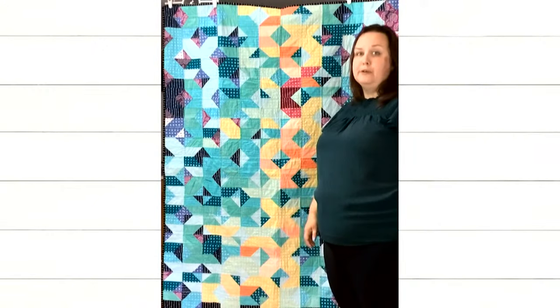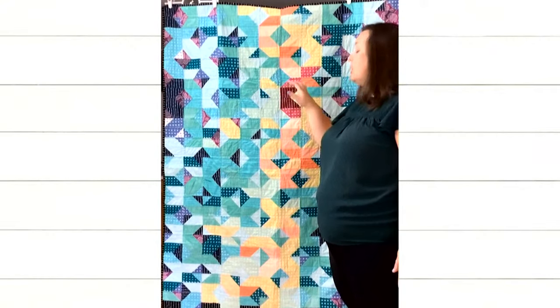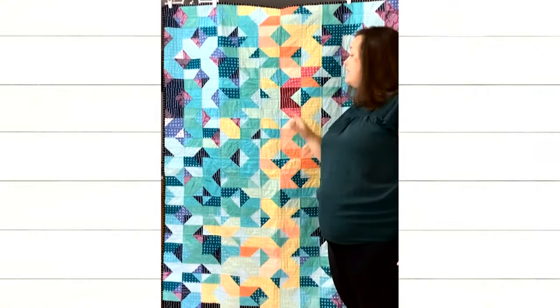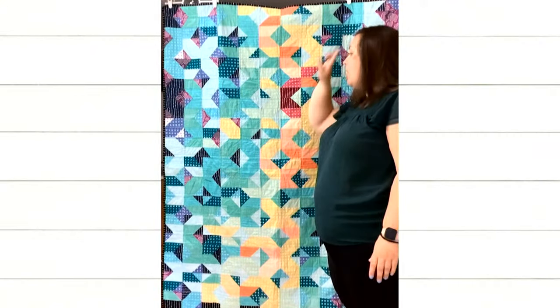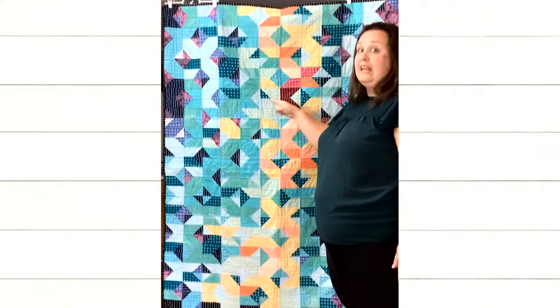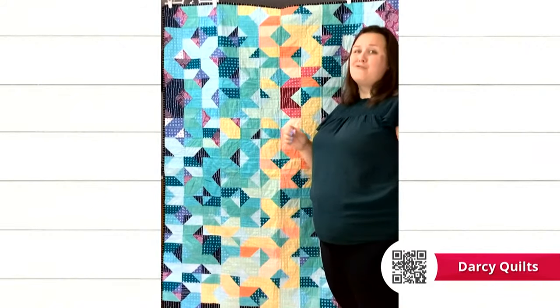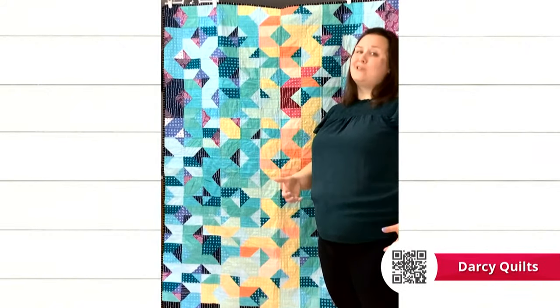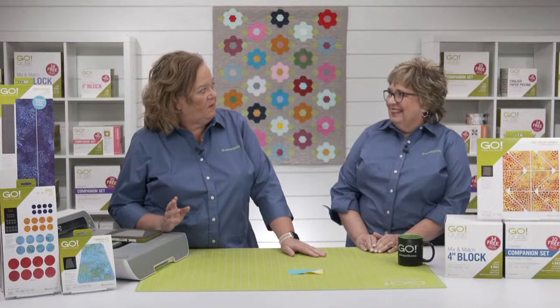My quilt is made up of two different blocks that go together in much the same way. Every block is a two and a half by four and a half inch rectangle for the daily high, and a two and a half inch square for the daily low. The two different blocks are that sometimes the diagonal was sewn in a downward motion from corner to corner, and sometimes in an upward motion — you go back and forth between those two to create the block. I have graphs, charts, and layouts available in a more detailed tutorial.